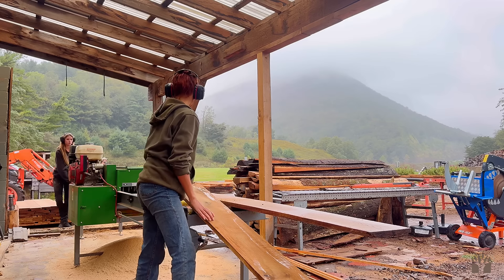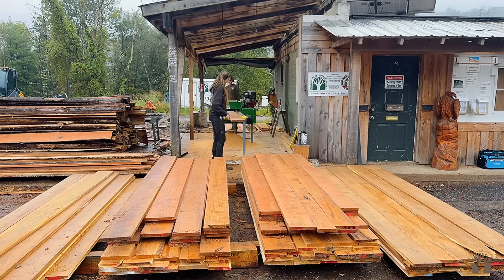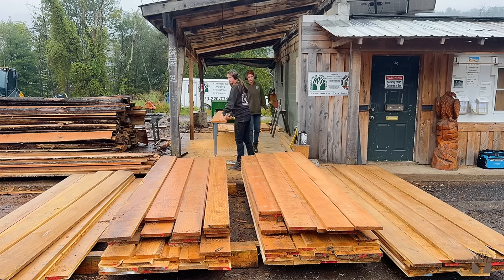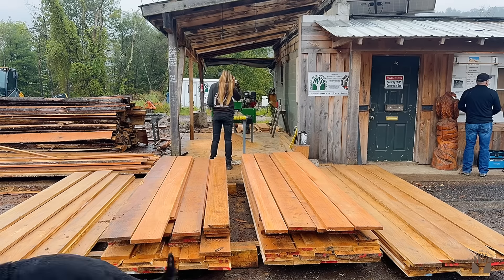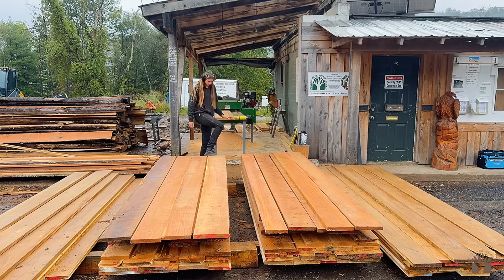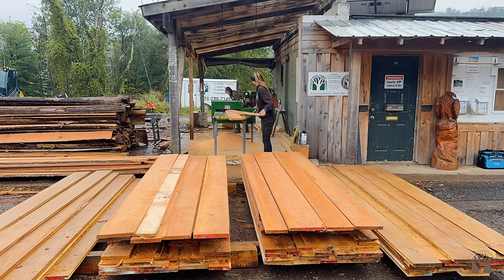We're super excited to introduce to you guys this red oak flooring that Jade and I are really playing a big part in. My dad cut the tree, we milled it, great friends of ours turned it into the flooring, and now it can go in your home. Make sure to give us a call if you're interested at 570-651-3442 and we can work with you to get the amount that you need.